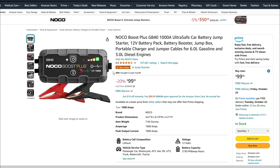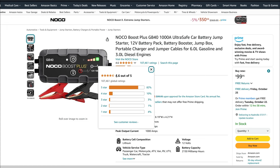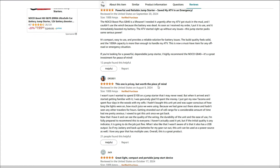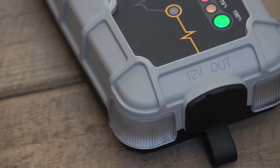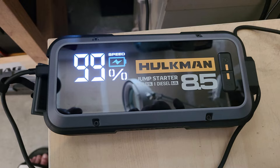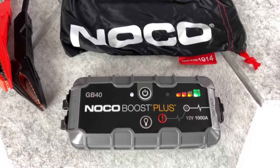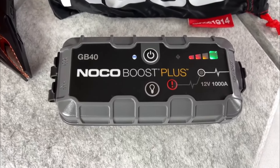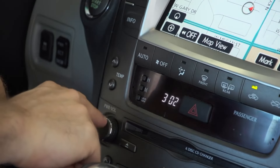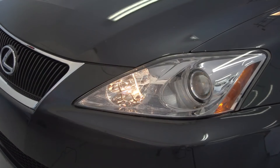While making this video, the NOCO GB40 holds the top-selling spot on Amazon, with more than 107,000 reviews and an average rating of 4.6 stars, which is incredible. That level of customer satisfaction is tough to beat, and it shows how much people trust this product. Compared to the other models, the NOCO GB40 doesn't have quite the raw power of the GB70 or the high-tech features of the Hulkman, but it excels at being simple, reliable, and portable. If you don't need the most powerful jump-starter and are looking for something that can handle everyday car emergencies, this is the go-to.